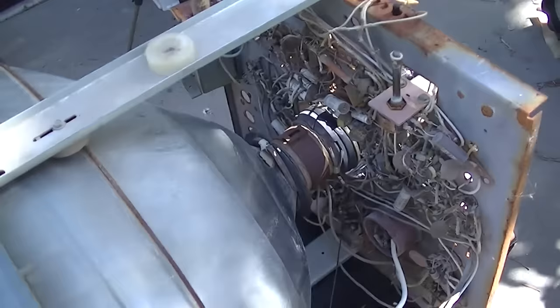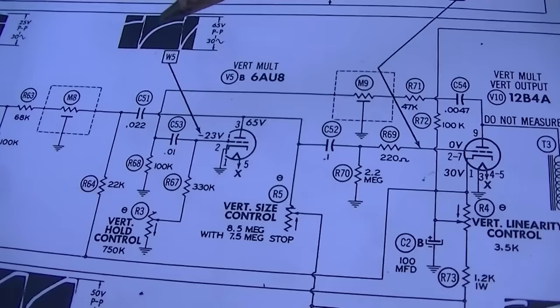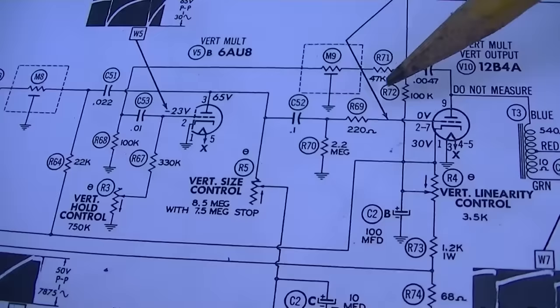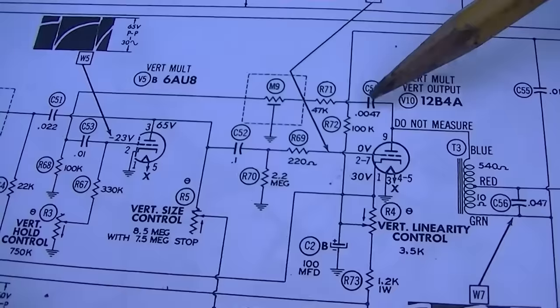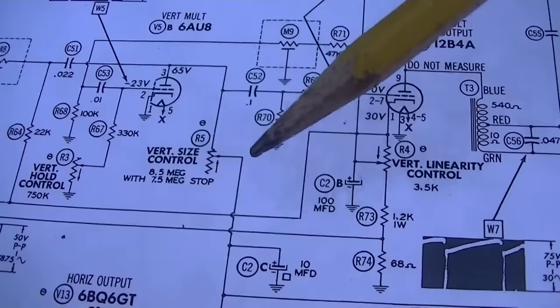We're going to try and get the vertical deflection to work better, because that was the main problem last time - it wouldn't vertically lock and it was all distorted. It's a pretty simple circuit. A few things we want to check, and I've been harping on these: integrator one, which filters the sync pulse going into the vertical multivibrator, and integrator number two, which is the feedback that controls it. I think one of the two controls is damaged.